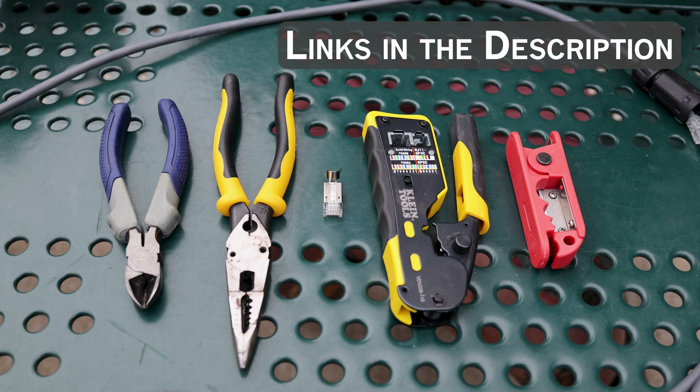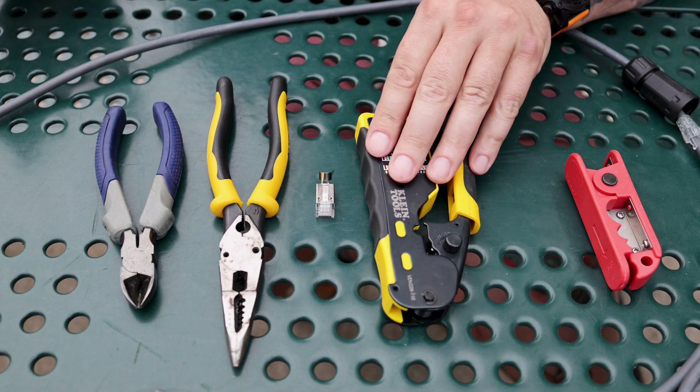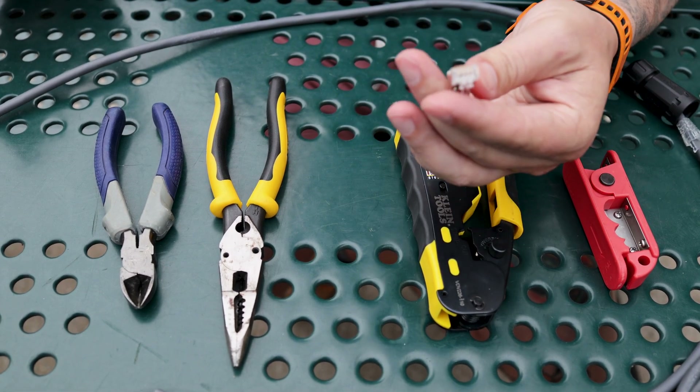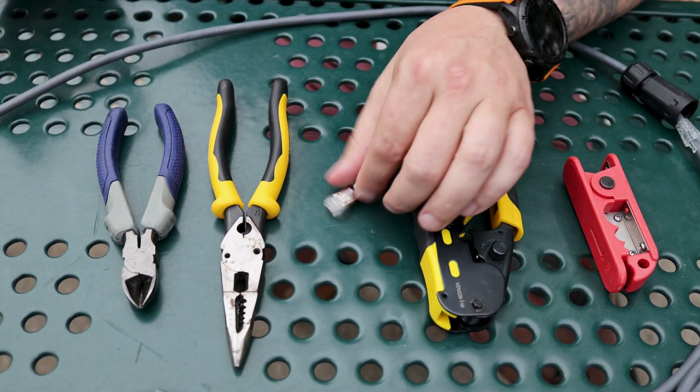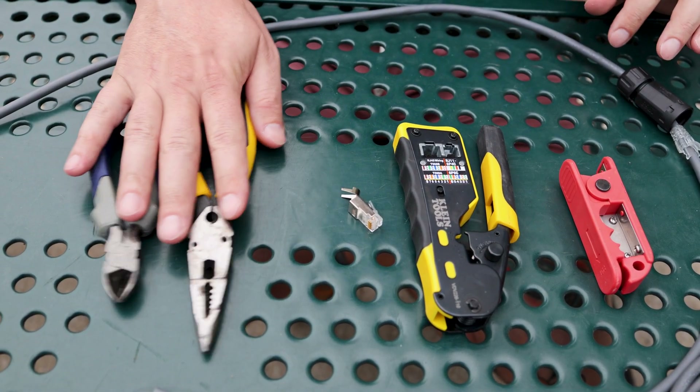Tools needed — pretty straightforward. We've got a cable cutter and stripper, our crimping tool, our shielded RJ45 ends, and a couple of wire cutters and crimpers that we'll be using.